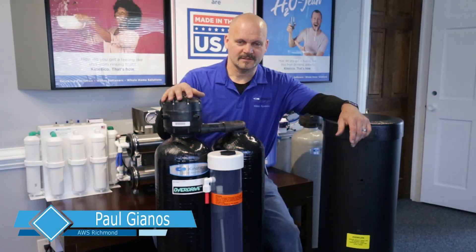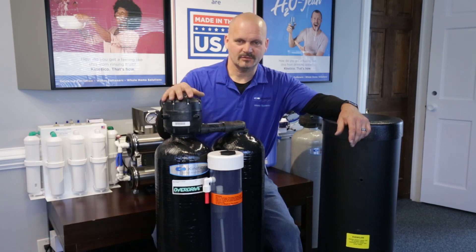Hi, Paul here with Kinetico Advanced Water Systems up here in Richmond, Virginia. We get a lot of calls and questions from folks that have really bad odor in their water — typically the rotten egg smell, hydrogen sulfide.